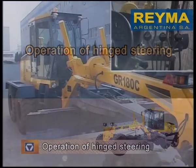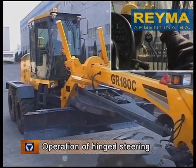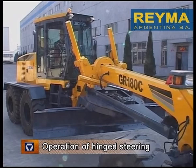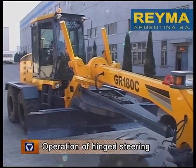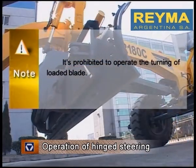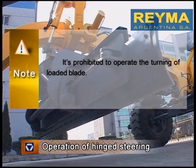Operation of Hinged Steering. Operate the Hinged Steering Control Lever. Push forward to turn the machine rightward and pull backward to turn the machine leftward. It is prohibited to operate the turning of a loaded blade.